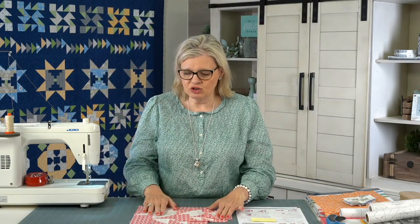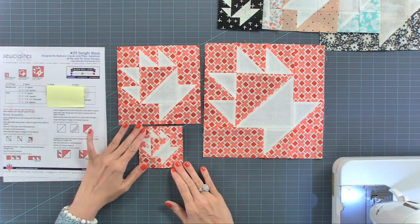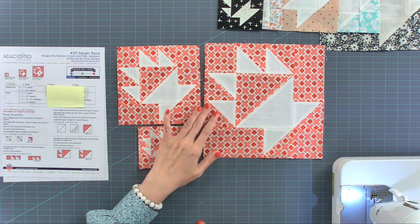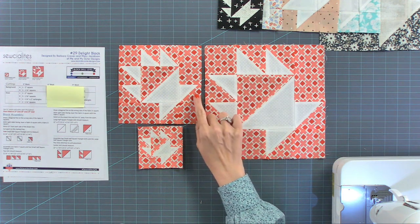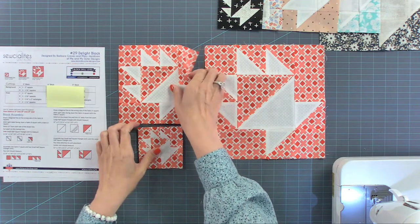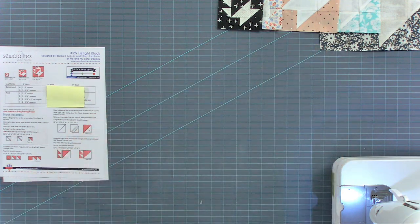We're considering this a beginner block. Here are three blocks I made using the Homestead collection. I did use a background fabric — I'll talk more about it later because it sold out this weekend and I have plans for it. This is the 9-inch block, the 6-inch, and the 3-inch. You can see when looking at the 3-inch blocks, the design gets a little lost. These were made using the Homestead collection by April Rosenthal.